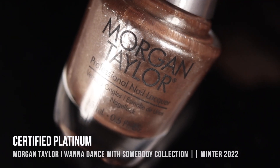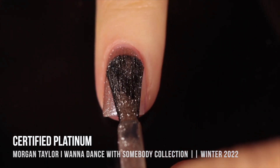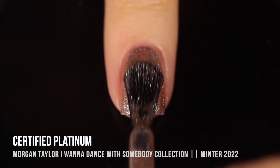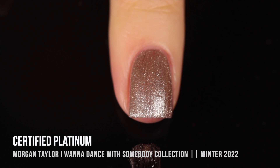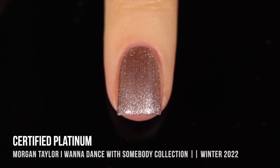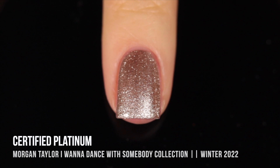Next up we have the shade Certified Platinum, and this is a really interesting metallic color. It's a really champagne-y shimmery foil, but when you apply it, you can actually see there are a couple more levels to it than you'd expect from the bottle. It actually looks like there's almost this warmer, almost light brown jelly kind of base, and then as you build it up to full coverage — which for me took two coats — you see a lot of that champagne glitter. It's really interesting how it hits the light, looking almost a little bit more silvery with direct lighting, but more of that beige light brown color around the cuticle area.